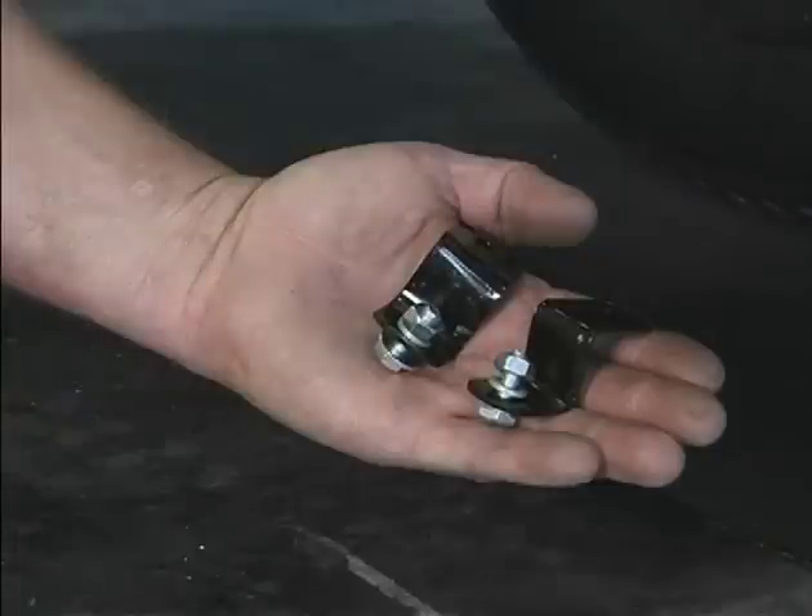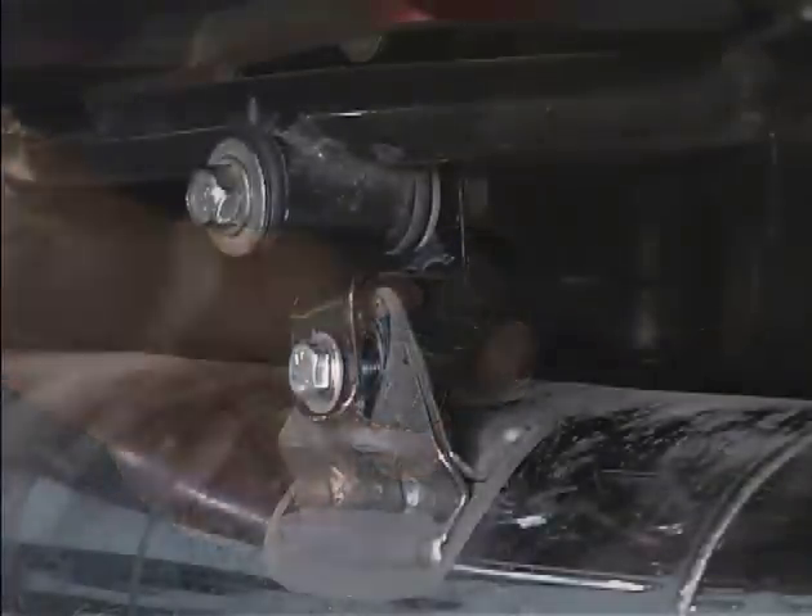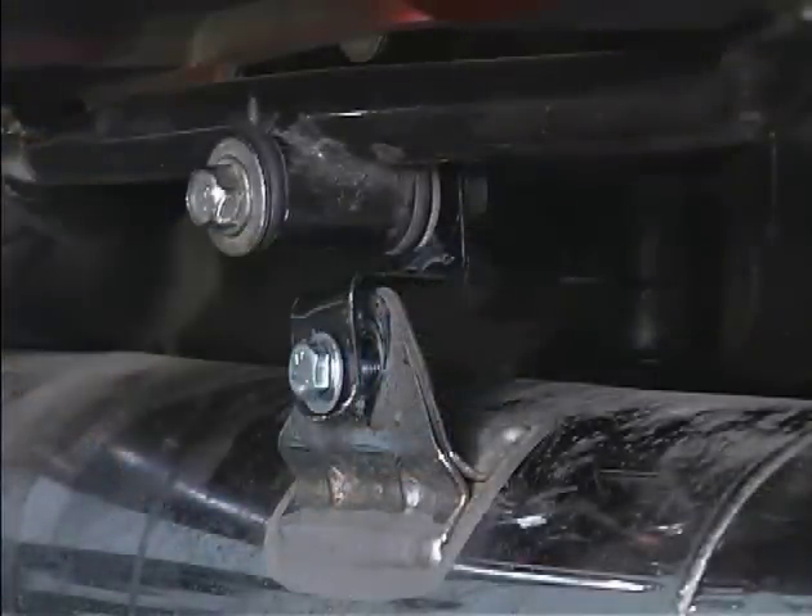Find the exhaust brackets, bolts, nuts, and washers. Install the muffler extension brackets using the hanger bolts and the new bolts provided.